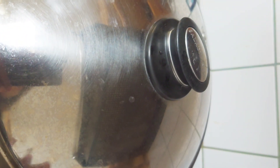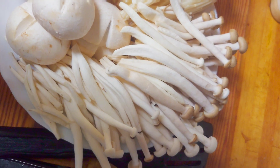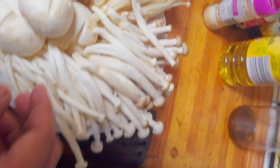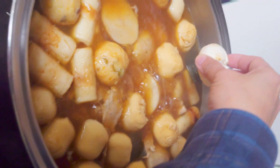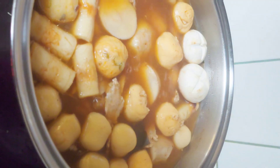Even though taro is a little bit pricey, I decided to put taro in it. Now after cooking the taro roots, I'm going to put the mushrooms in.